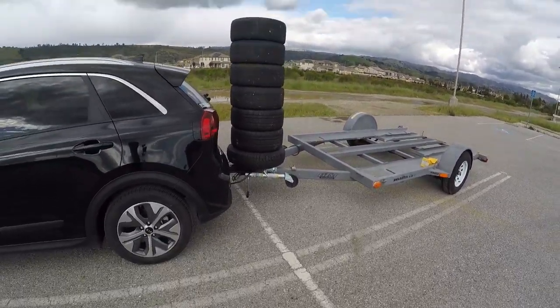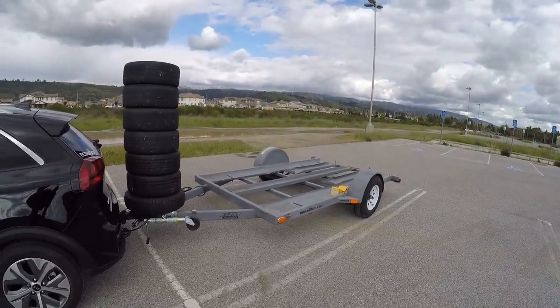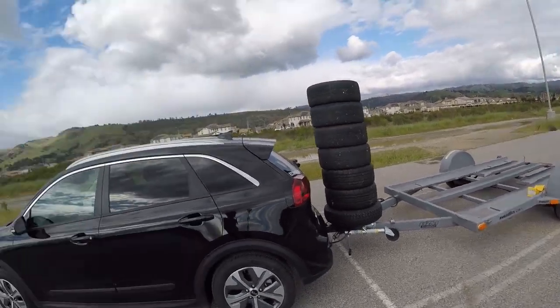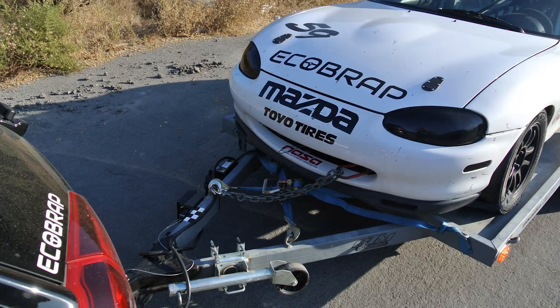If you're not planning on using a bunch of tongue weight and you're just going to tow a thousand pound utility trailer or teardrop trailer, you realistically probably don't need the airbags. The suspension on the Niro is pretty good, but we just put them in because we are going to be loading it up quite a bit when we do have the race car on the trailer.